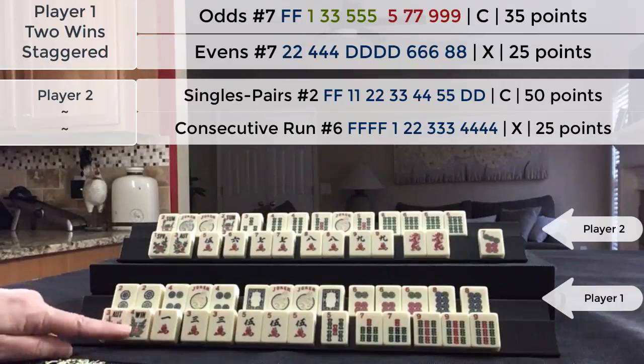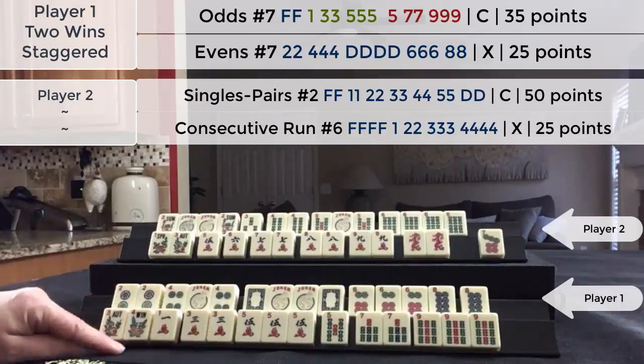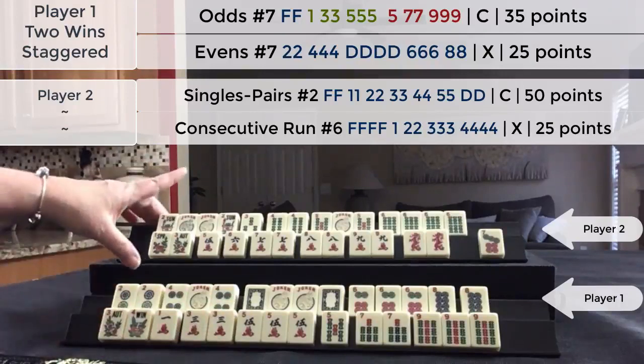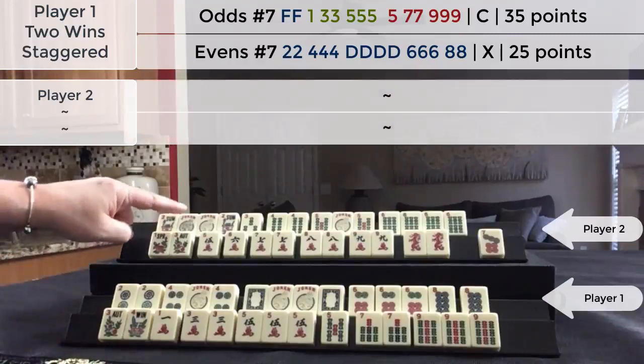This is a 35 point hand, doubled because it's pure, so that would be 70 points. So they would have to double Mahjong to win this game. I think that's why they didn't declare this hand.